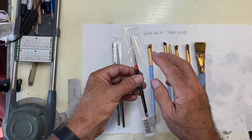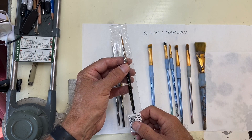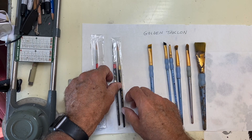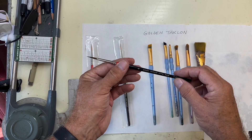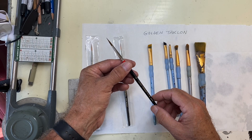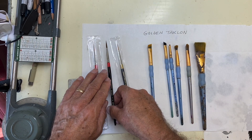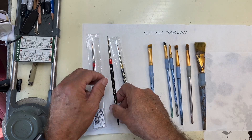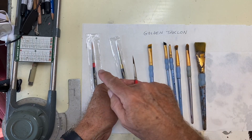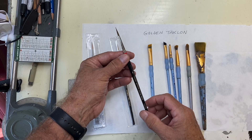Let's talk about detail brushes first. I used to use the Lo Cornell 7020 ultra round synthetic brush, but those have been discontinued. As a substitute, I really recommend the James Company ultra point — they don't pay me to say that. James Company told me they use the same manufacturer that used to produce them for Lo Cornell, and I've found the quality is very similar: they point up really nice, they're durable, and they hold a lot of paint.